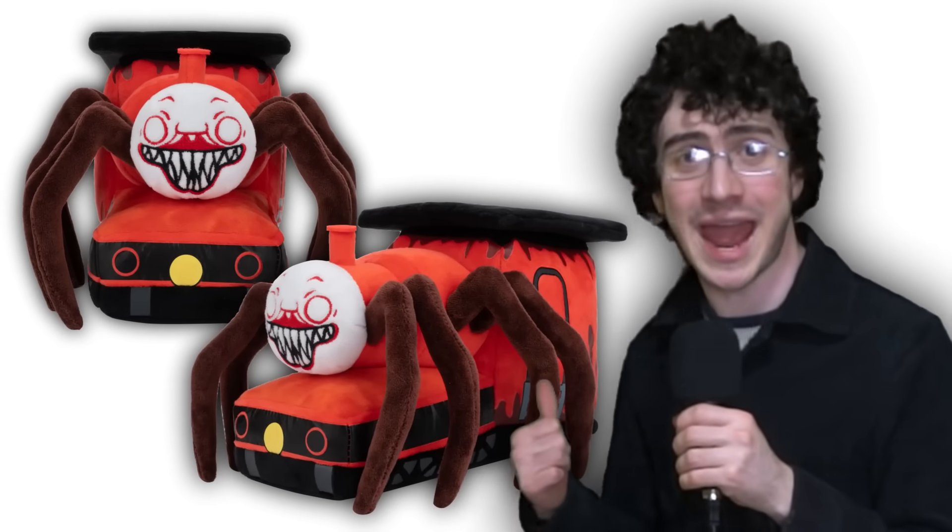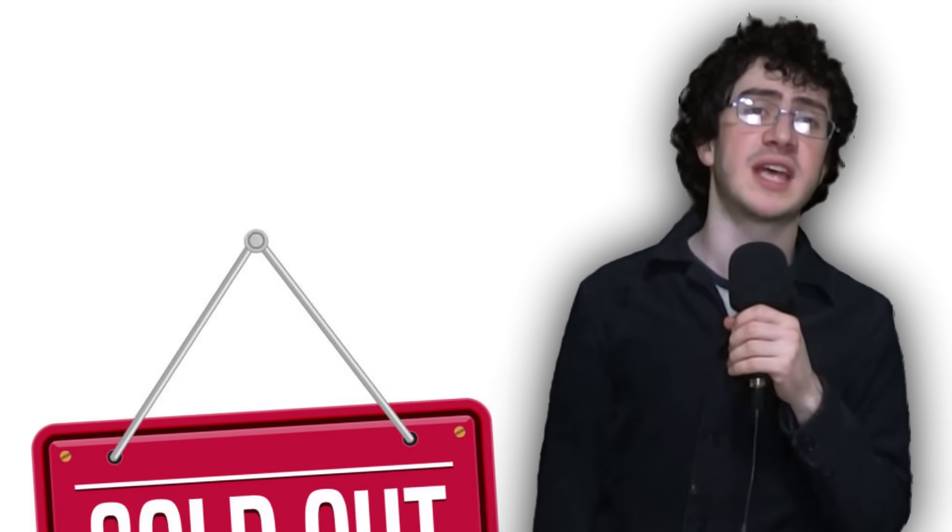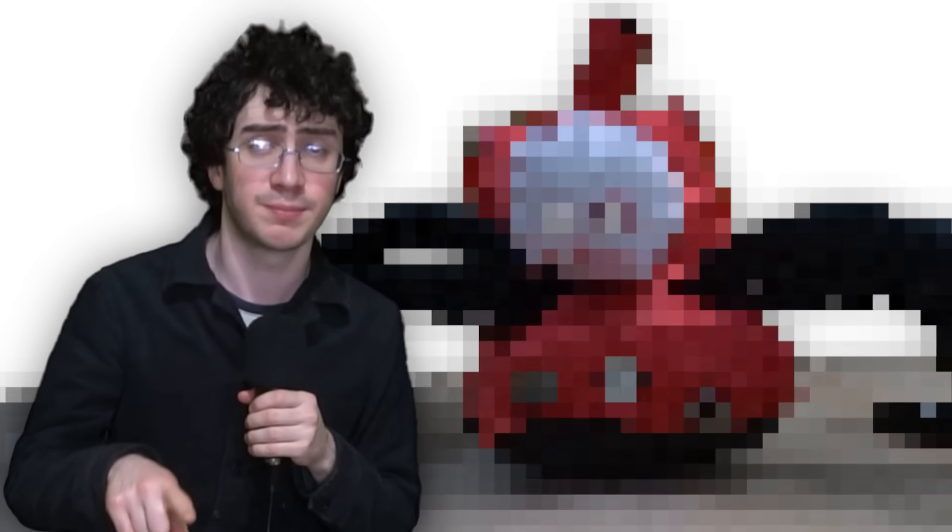There's a Choo Choo Charles plush available to buy now! One Choo Choo plush, please! So those are no longer for sale. I'm gonna make my own Choo Choo Charles plush.